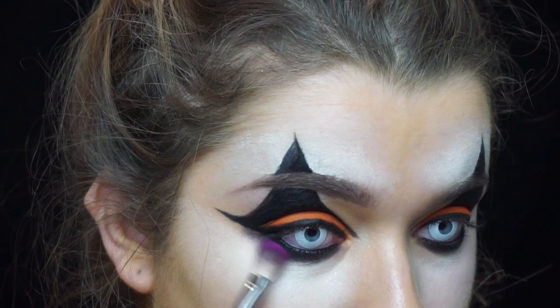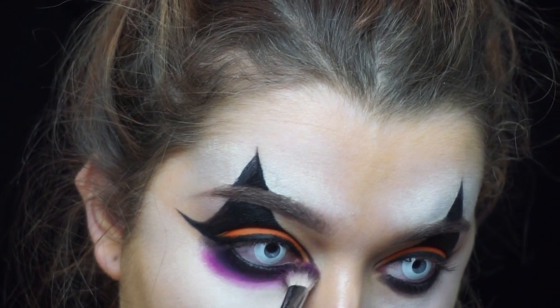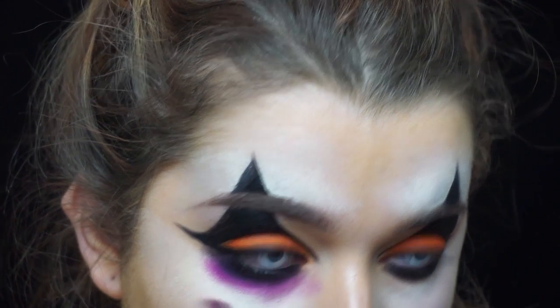I decided to take this bright purpley-pink shade, but you can pick any colours you want — where I've placed colour you can obviously replace them with whatever you want. I'm just buffing out the black that I just placed down.